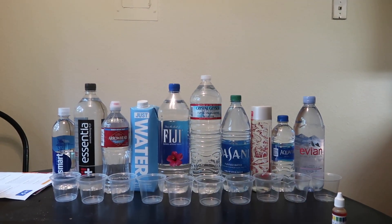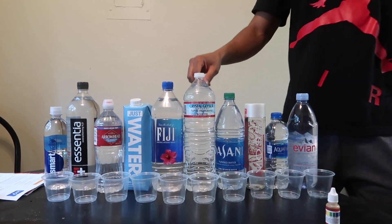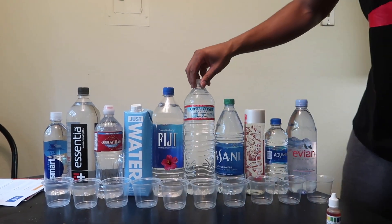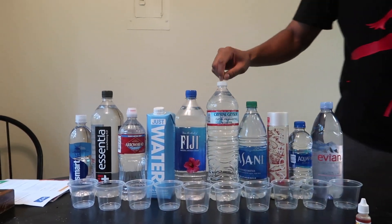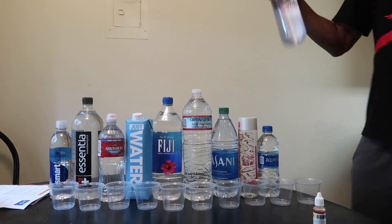Which water do you think is going to be the best water? I personally think it would be the Crystal Geyser. I was gonna say that — this is the water I drink so I'm thinking this is gonna be the best one. Probably like one of these three right here.